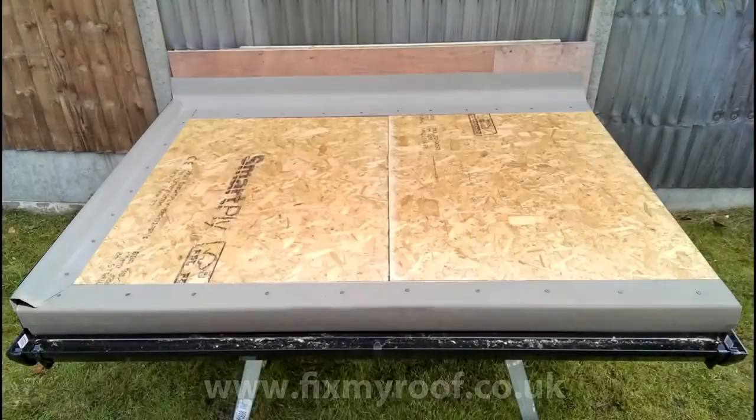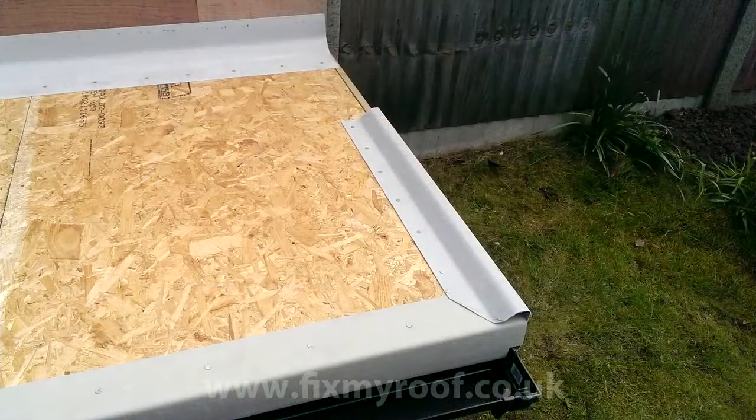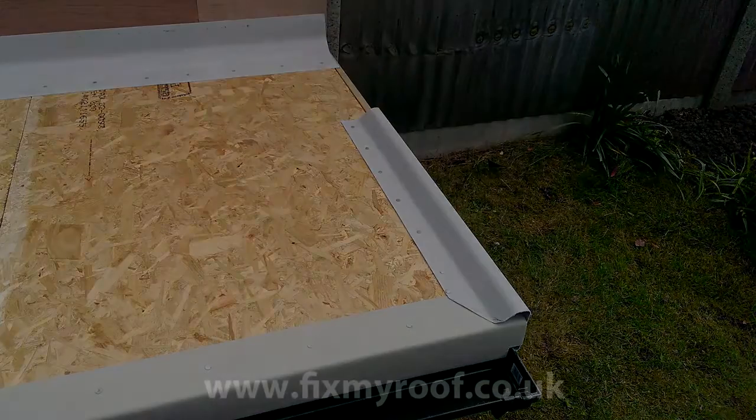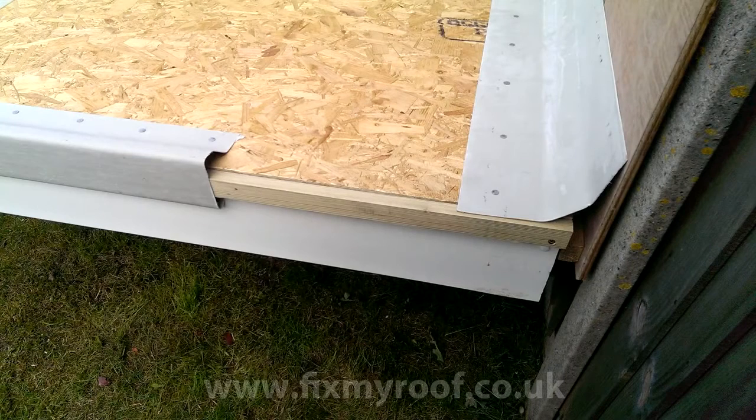With that side finished we now turn our attention to the last raised upstand trim. This time I'm working from the front of the roof backwards, so I can overlap the trims in a direction that complements the natural fall of the roof. I could have made this trim in one length without cutting it, but I'm going to show you how to join a fiberglass trim so I've deliberately cut it short. It's cut at the front and fixed with just clout nails. You can see the remaining gap in the trims a little bit clearer here.